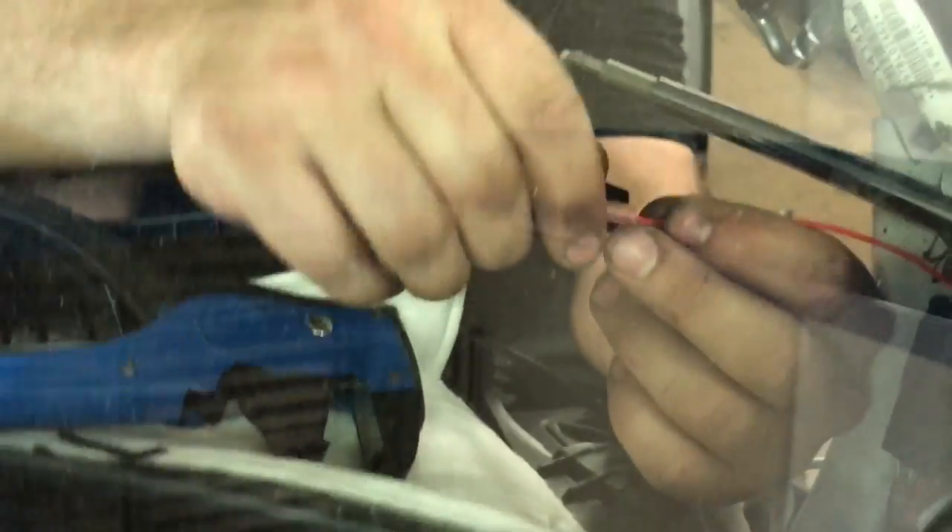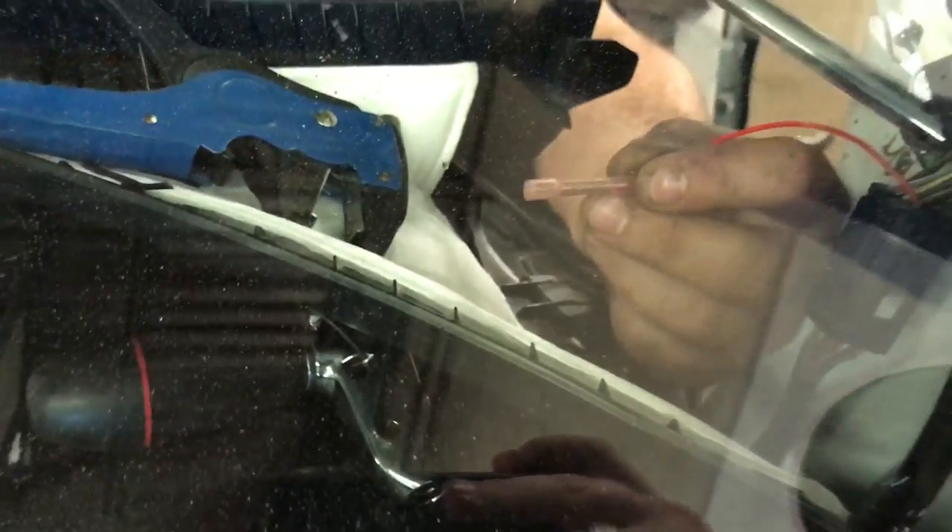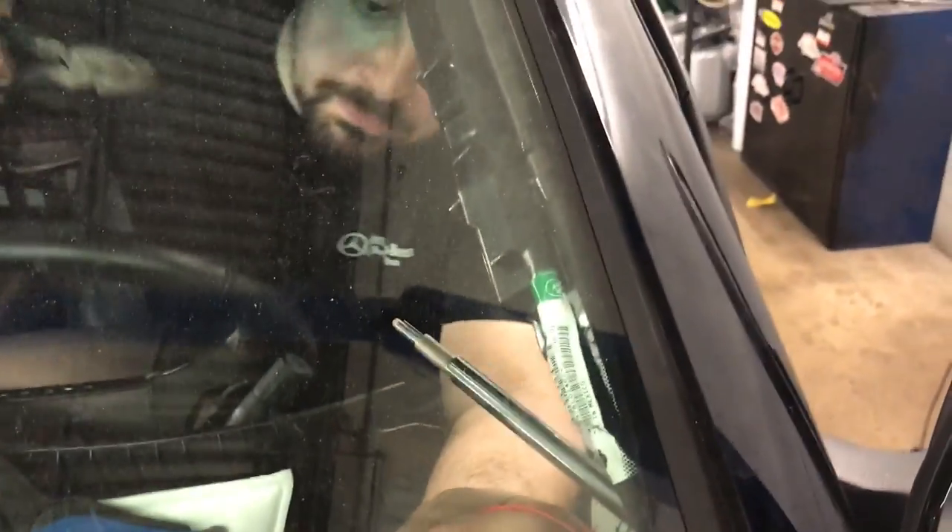At this point we're just wiring it up. We tapped off of this harness which has switched power, and we're going to crimp the connector to the handle of the spotlight and then put all this back together.